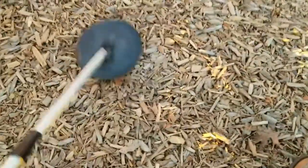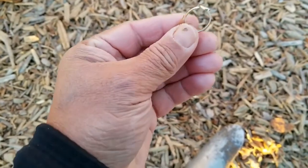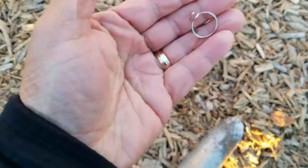So let's check it out. It's over here somewhere. Oh, there it is — that's a ring! Found a ring. It's a kid ring or play ring, but hey, it's a ring.